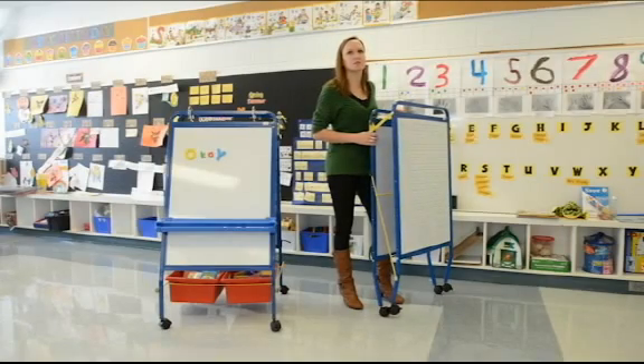The easel can be easily folded and stored away for over the summer months or when you need to make extra space in your classroom for other activities.